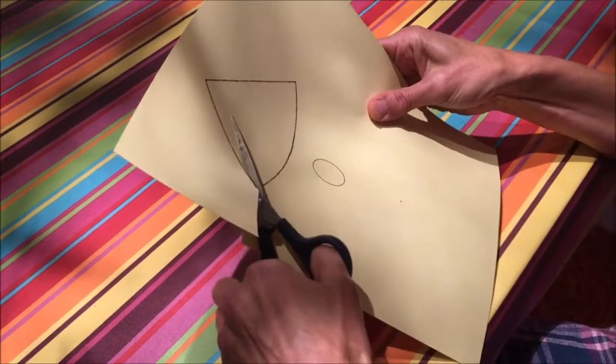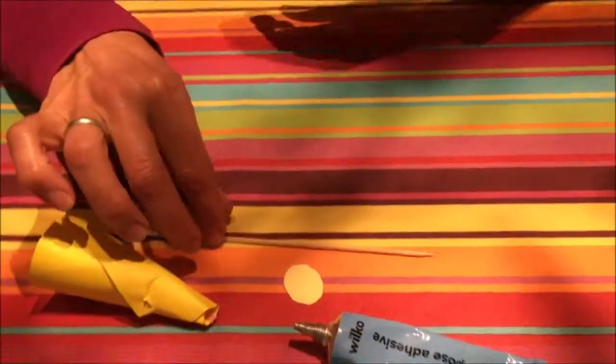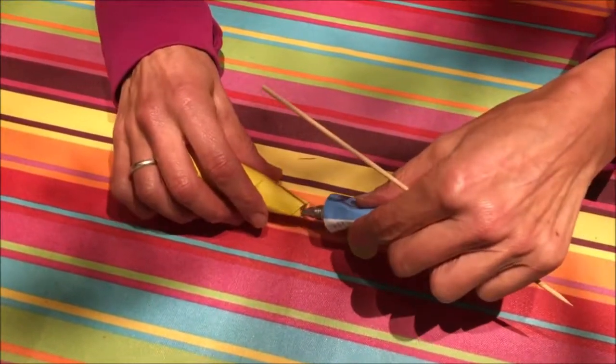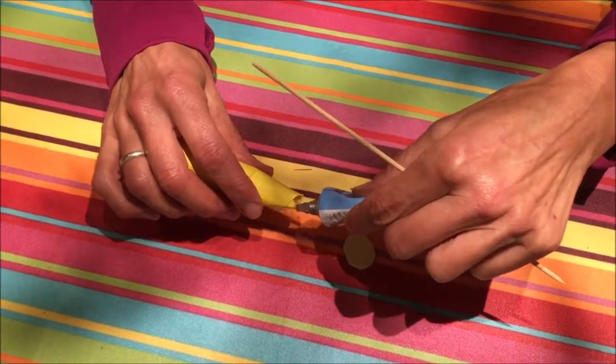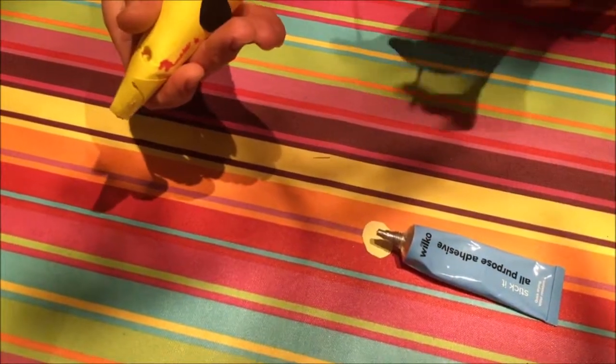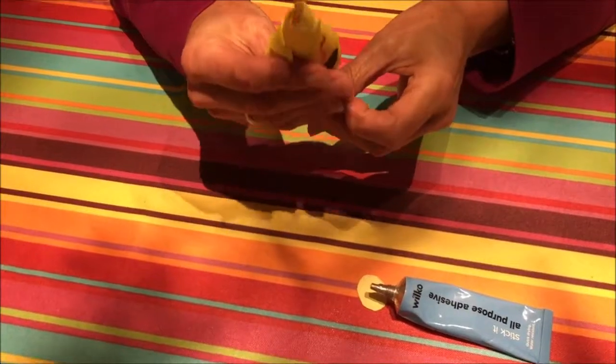We cut out the shapes that we're going to form into the actual doll, and we form the cone. Then we have to stick the cone, which is going to be the dress, and the head onto the skewer. This is not a very easy operation — it's quite fiddly — so we're showing all the way through on this.